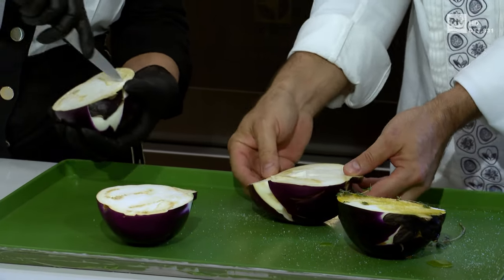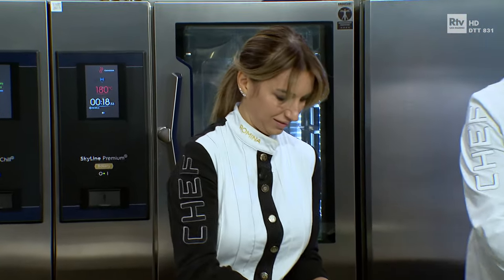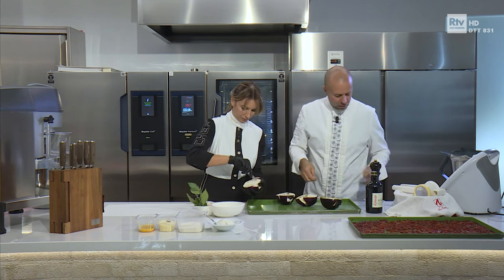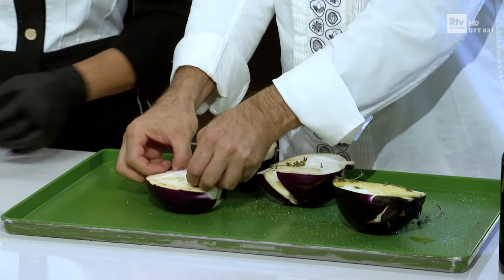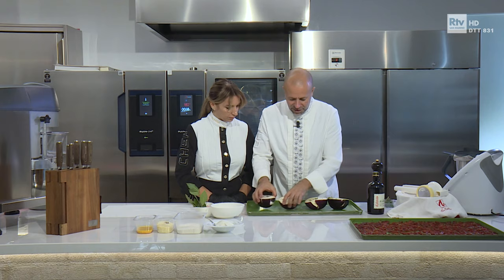Ok, questa è la preparazione che facciamo alle nostre melanzane. Perfetto, così — che si aprono anche leggermente un po' meno, se riesci, e che non rimanga la pelle incisa, altrimenti poi in forno si aprono completamente. E le mettiamo a 180 gradi in forno per 20 minuti, con la carta da forno bagnata. Io qua potrei anche non farlo, perché abbiamo un forno con il vapore, però non tutti hanno il forno a vapore, quindi vi faccio vedere come dovreste fare a casa.